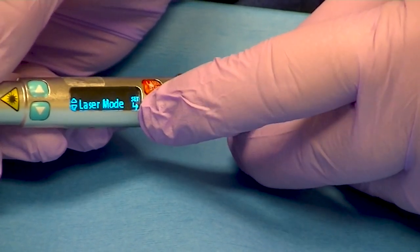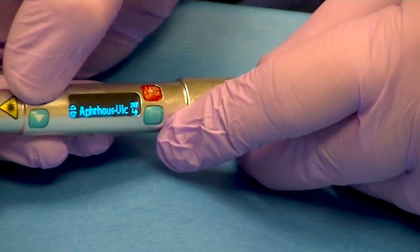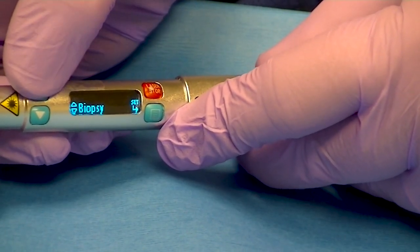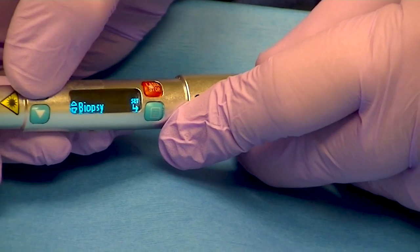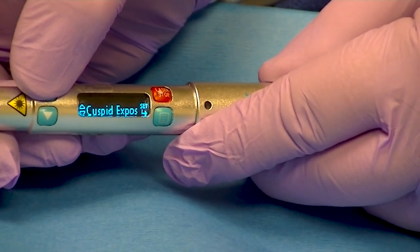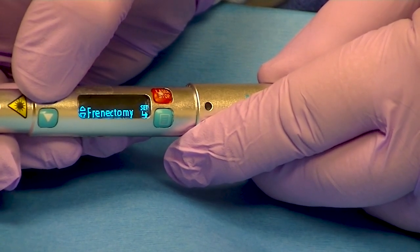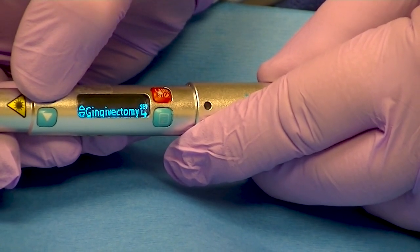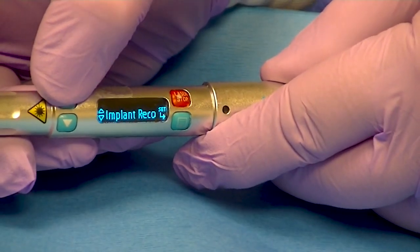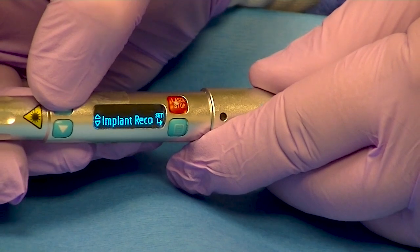Going back to menu: laser mode, procedures. So it's aphthous ulcer, biopsy, class 5 restoration, cuspid exposure for orthodontic use, frenectomies, gingivectomies, hyperplasia, implant uncovering — which I like to use a lot. It's very non-invasive.